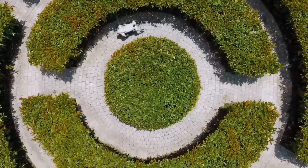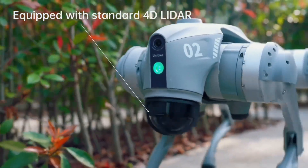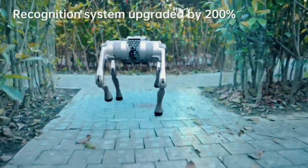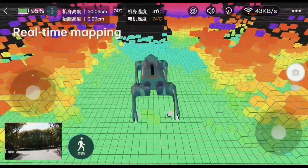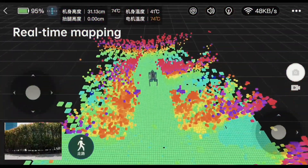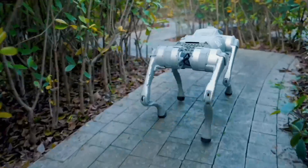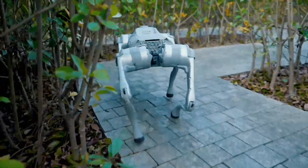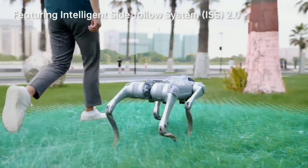The Go 2 features Unitree's self-developed 4D LiDAR L1 powered by GPT's large language model, which allows it to make decisions based on information from its sensors. With 360-degree by 90-degree omnidirectional ultrawide angle recognition, this robodog can detect super small blind spots and a minimum detection distance as low as 0.05 meters, enabling all-terrain recognition.